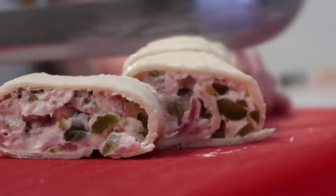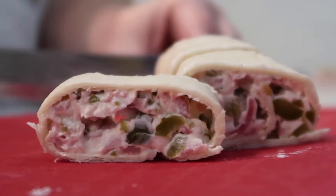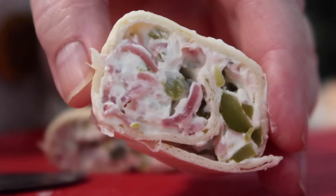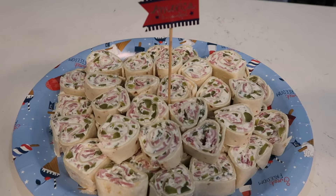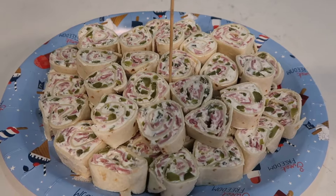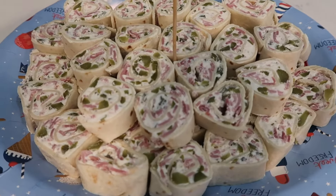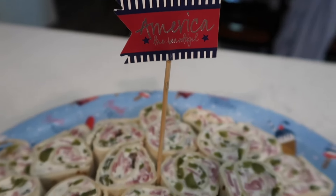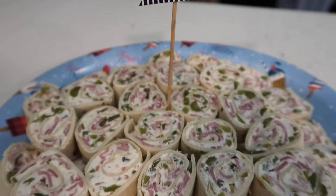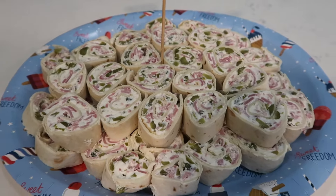I made these and took them to a party around the 4th of July. Look at that — these were so delicious. If you like pickles, you will like this one. I put them on a little festive plate. These are so versatile; they'd be a great addition to any type of pitch-in or tailgate. Whatever you'd like to bring these to, I'm sure they would be a hit.